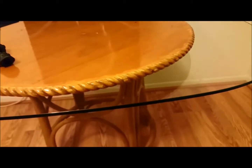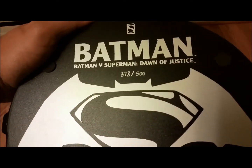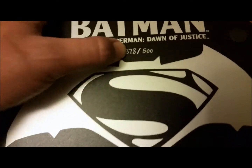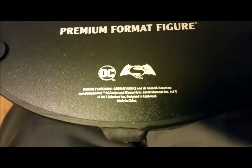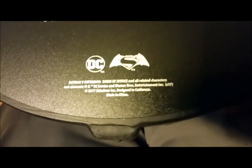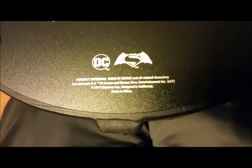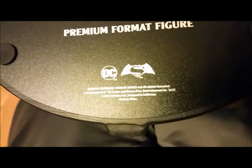On the bottom of the base: Batman versus Superman Dawn of Justice, the Sideshow Collectibles logo, hand-numbered 378 of 500, Premium Format, Batman versus Superman Dawn of Justice, DC Comics 2017, Sideshow Inc. Designed in California.